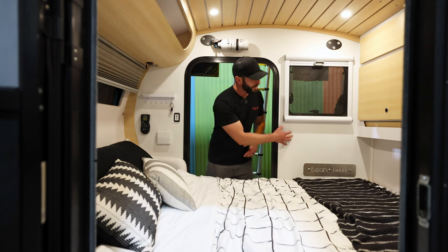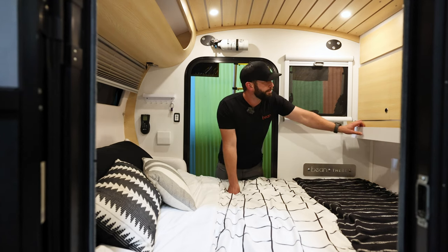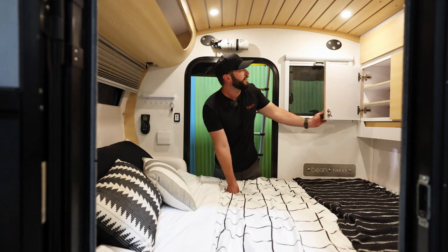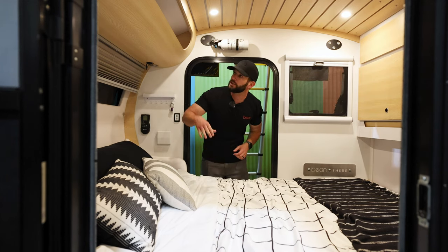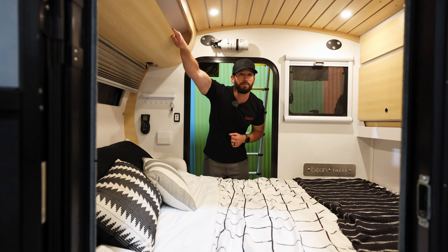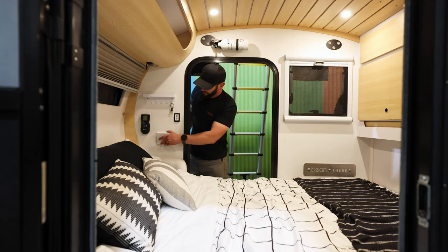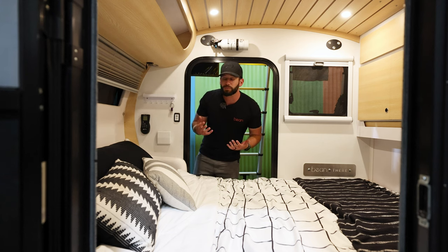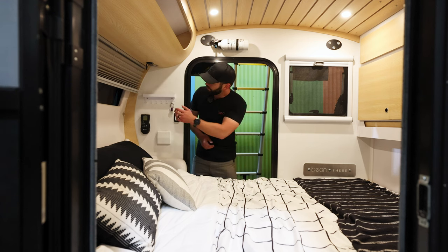Looking into the cozy interior of the Black Bean, we have a queen-size bed, soft-touch walls, and tons of storage throughout — push drawers, pass-through storage to get back to the galley, a storage attic in the rear, and a storage cubby up front. We have cup holders on both sides. The Black Bean comes standard with a 10-speed Max Air fan, and you can upgrade to a roof-mounted AC unit if you like.